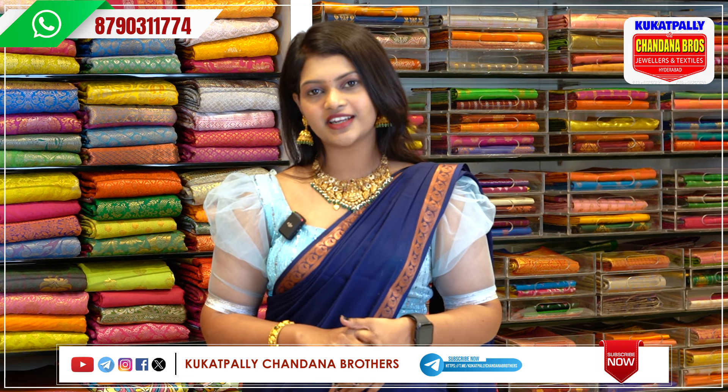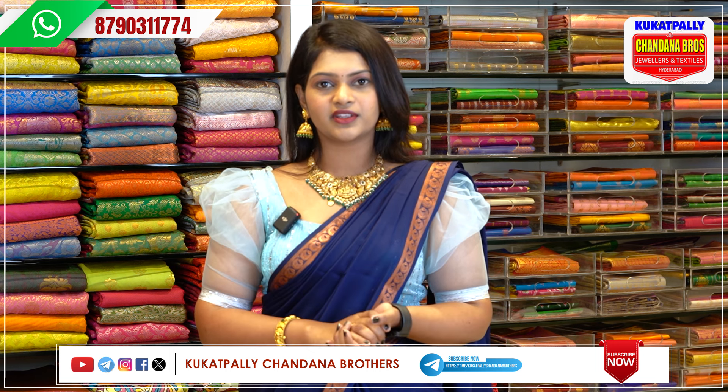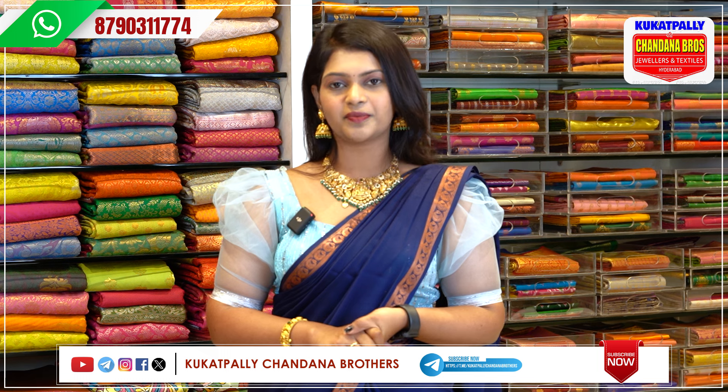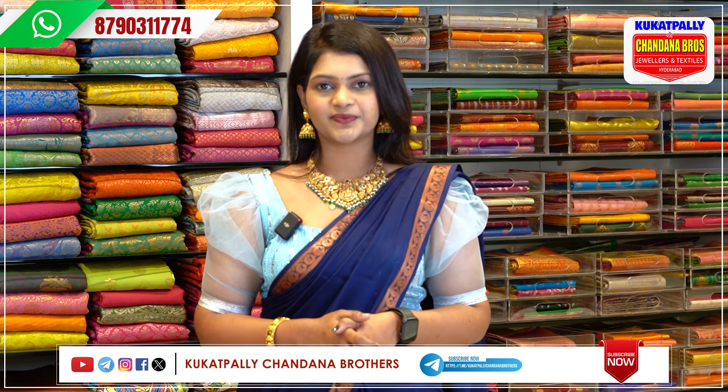If you want to make a screenshot of the saree, I will show you a WhatsApp number on the screen. I will show you the order — just place a message to that number. I will show you how to do it in this episode.